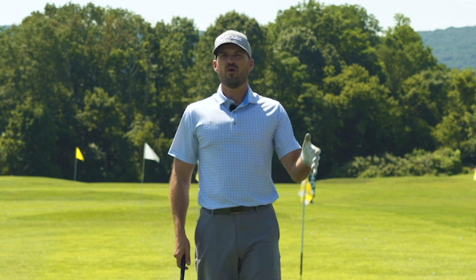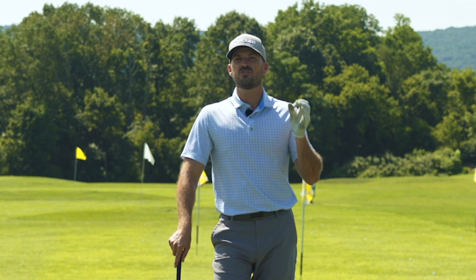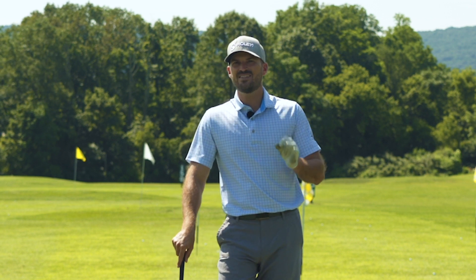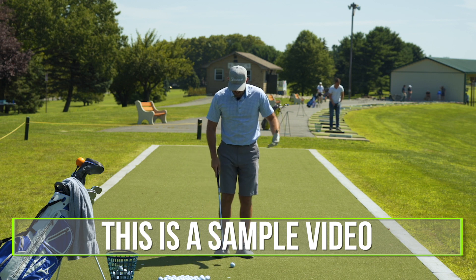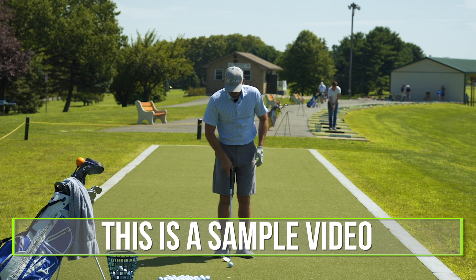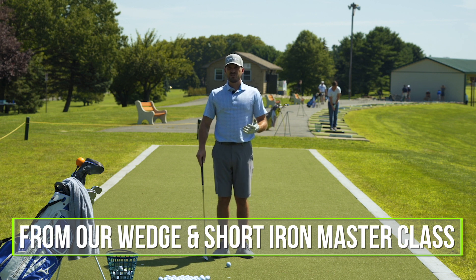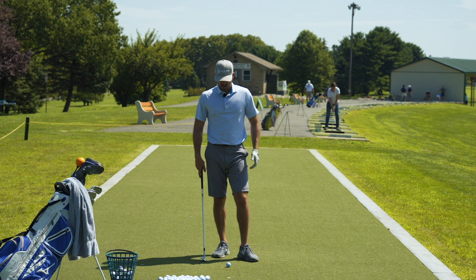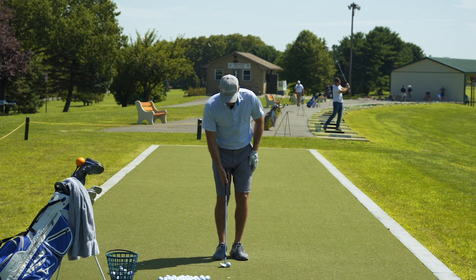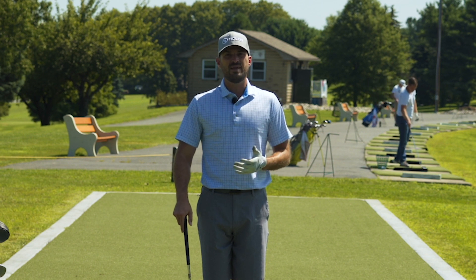Let's talk about in-swing principles for the wedges — what are the things you need to do once you start swinging the club that we need to focus on specifically for solidness of contact? There are a couple we want to highlight here. If we assume we have our setup piece in and we've practiced that and are getting more comfortable with it, the piece that I see go off a lot and cause contact issues is the swing plane.